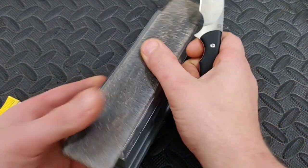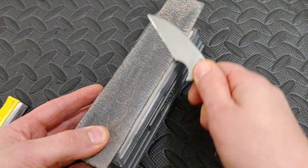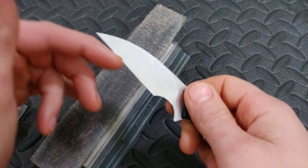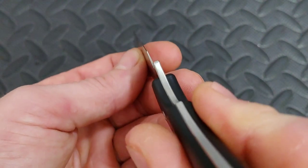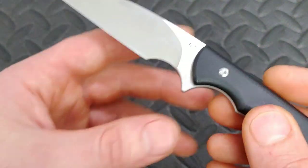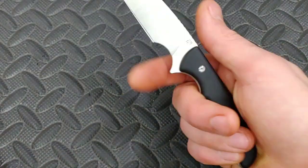It is a flat ground blade. The blade geometry is amazing — 100 thousandths stock, 14 thousandths behind the edge. You can get a lot of great sharpenings out of this thing before it will really even get thicker. Using it is like using a utility knife.